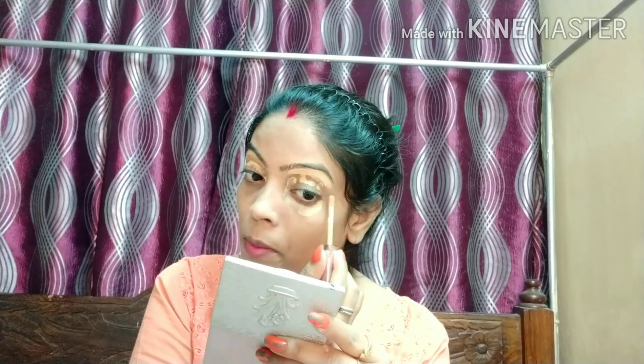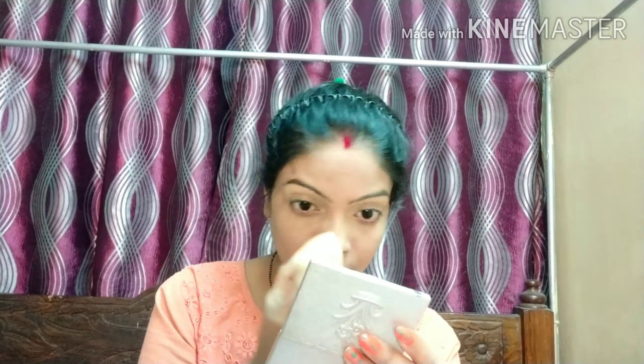Concealer लगाना बहुत जरूरी होता है eyes को खूबसूरत दिखाने के लिए। जो भी concealing area है उसे इससे cover करें। पहले उंगलियों की help से blend करूंगी और फिर beauty blender से भी blend कर लूंगी।